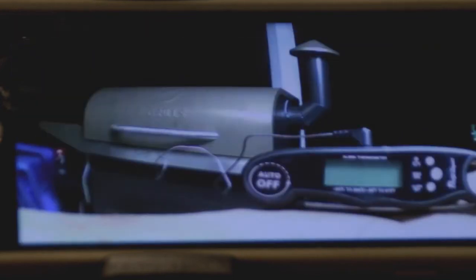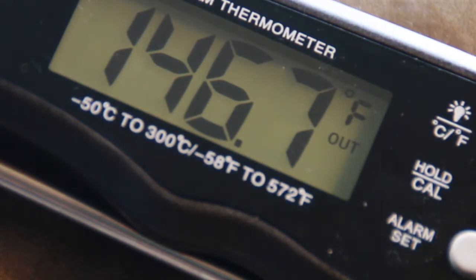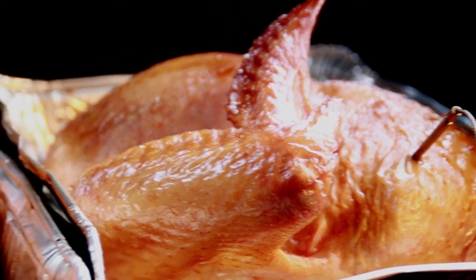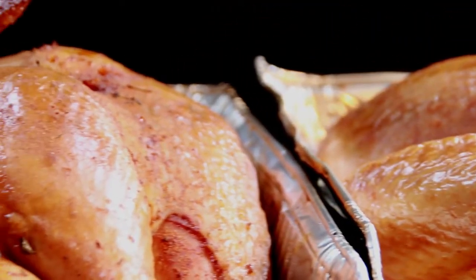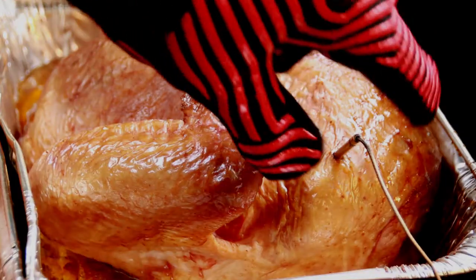It's been about two and a half hours and we're about 20 degrees away from being done. Let's take a look at the progress. I've swapped the bird's placement on the grill and moved the probe into the breast of the other half.